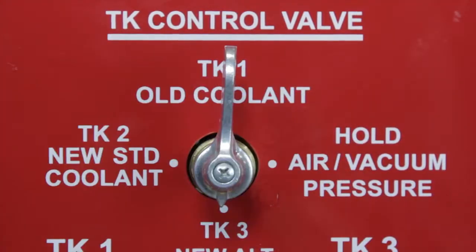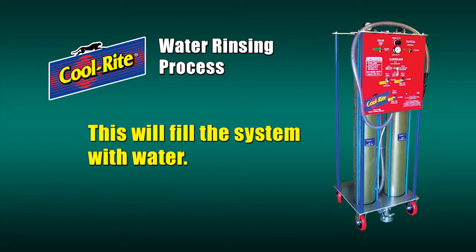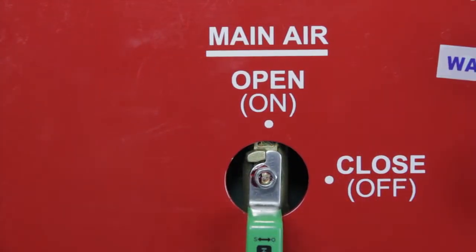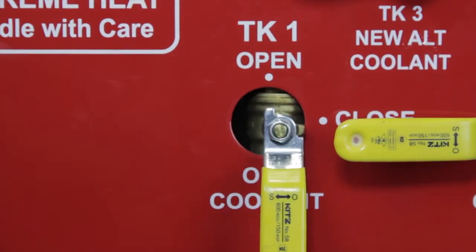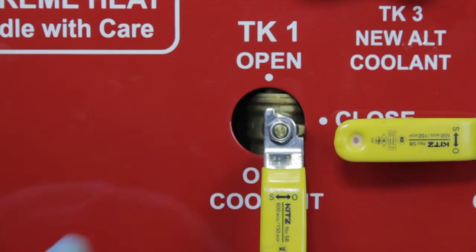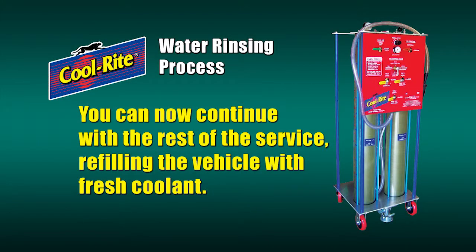Turn the silver tank control valve to tank number three position and turn the green main air switch to the closed position. This will fill the system with water. When the system is full, close the yellow tank three valve and rev the engine two to three times to circulate the water. To remove the water, turn the green main air valve to the open position, turn the silver tank control valve to tank number one, and then turn the yellow tank number one valve to the open position. When water no longer appears to be flowing through the hose, rev the engine two or three times to help remove additional water still in the system. Then turn the silver tank control valve to the hold position, close the yellow tank number one valve, and turn the green main air valve to the closed position. Now you can continue the rest of the service, refilling the vehicle with fresh, clean coolant as demonstrated earlier in this video.